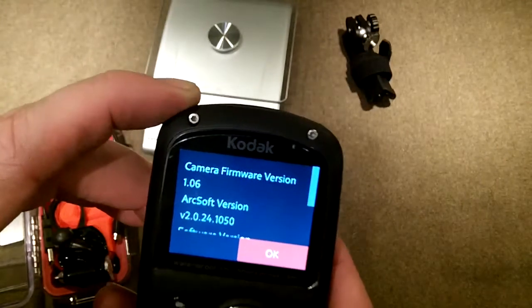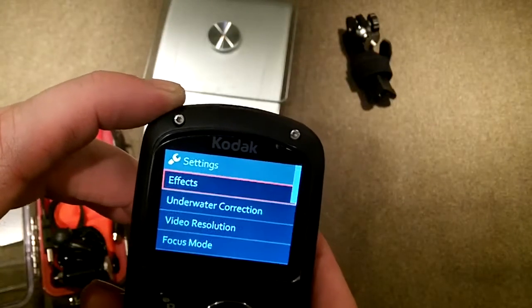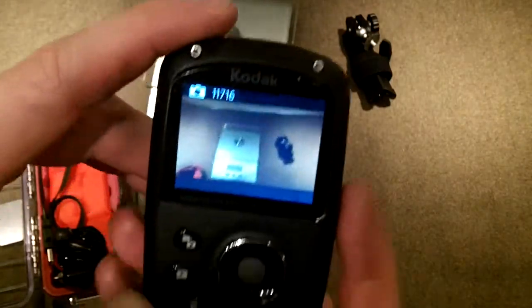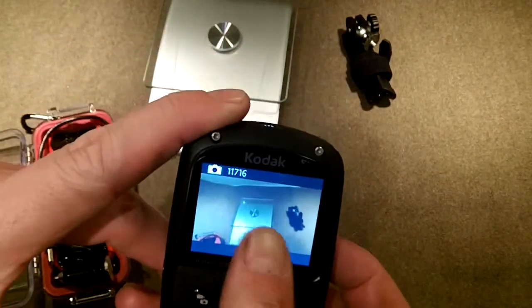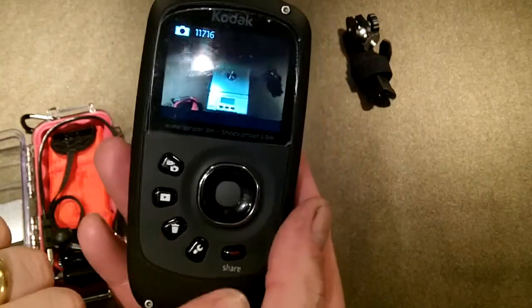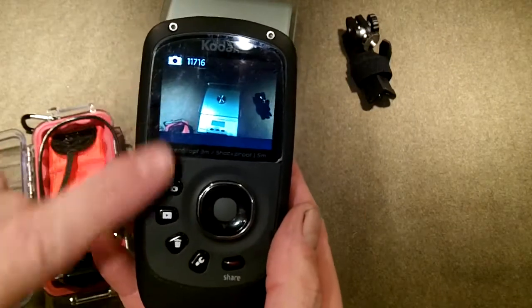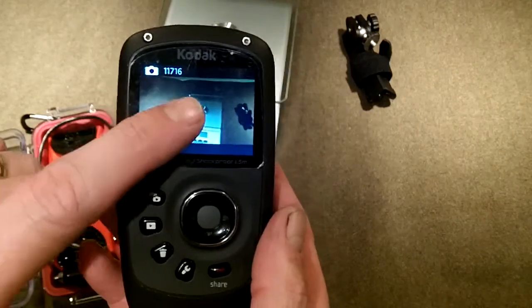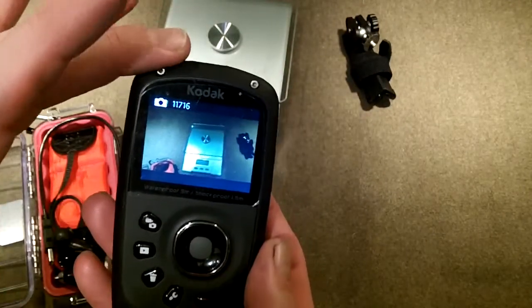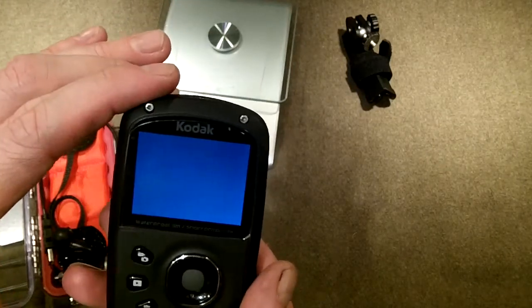It comes with ArcSoft Media Impressions on board, so I can plug this into any PC — and I think Mac as well — and it'll do its thing. There's a play setting so you can play pictures or videos on the screen or do a slideshow. There's a trash button, and the share feature lets you look at something you've taken, push share, choose a venue, and as soon as you hook this to your PC it will immediately upload and share those for you.